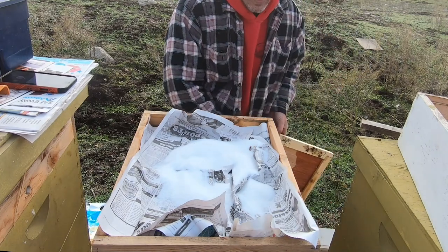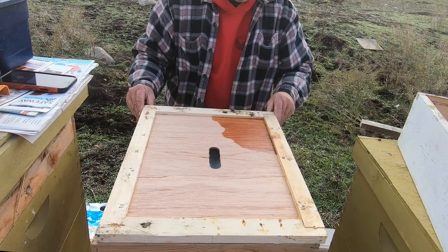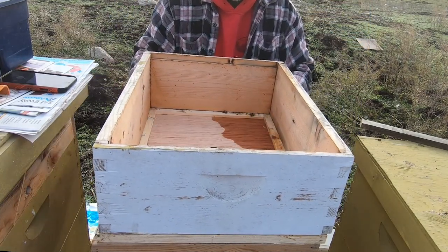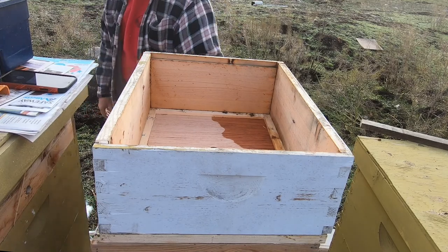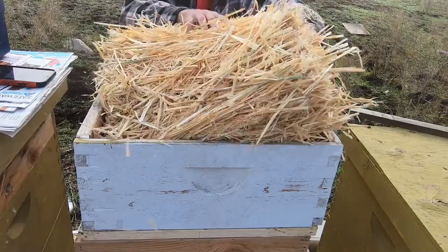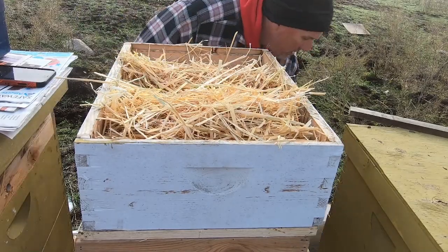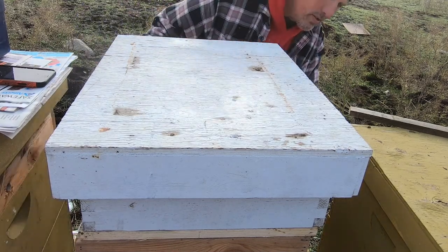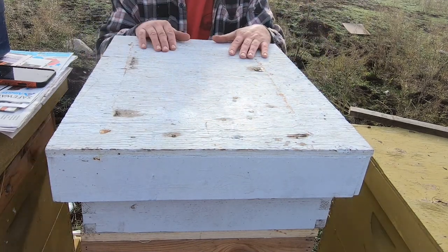It is too cold for them right at the moment, so we'll go ahead and close them back up. We'll take our extra medium super and place that right there. Then I'll step off camera to pick up the straw and bring it around. The straw just goes right in — it's just about a perfect fit. Fluff up the top a little bit, put the top cover back on, make sure everything is snug and lined up. There — now we're ready, hopefully, until April.